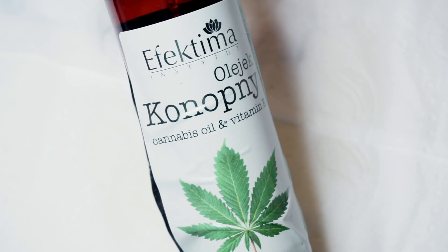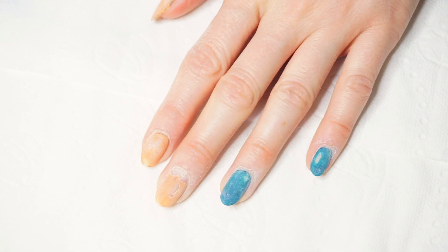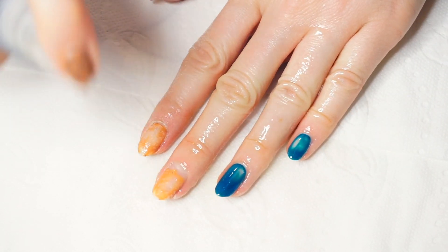Later on I apply some oil to my nails and cuticles. I have this one in a spray that works amazingly, and this helps to keep your cuticles moisturized so the remover does not dry your cuticles so badly.